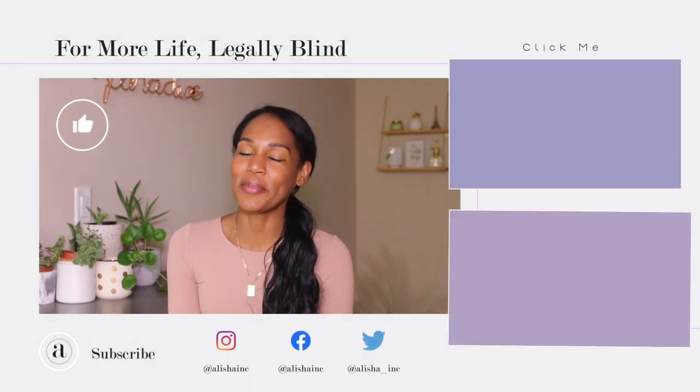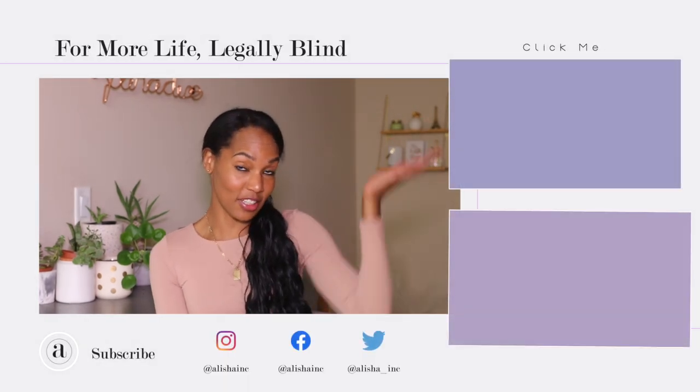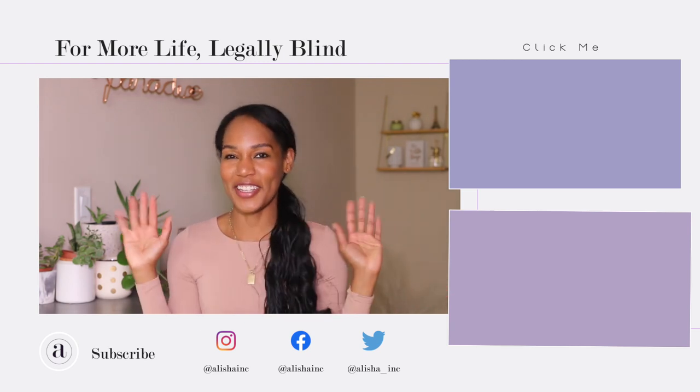Do you see? I don't. But then again, I don't see much. I hope you guys enjoyed this quick tutorial. If you did, you know what to do — tap the like button, subscribe and share for more. If you want to see more on the playlist, you can click over here. And until next time, stay safe, stay sane, stay blessed. Love and later.